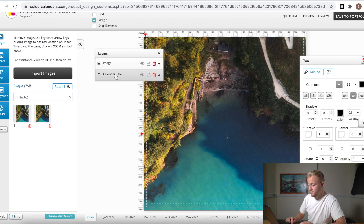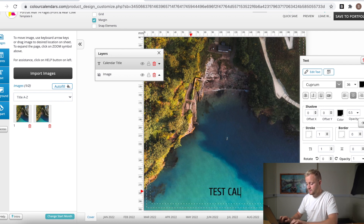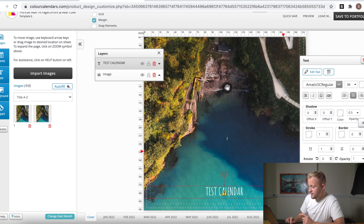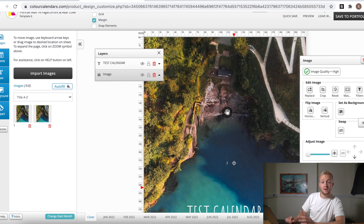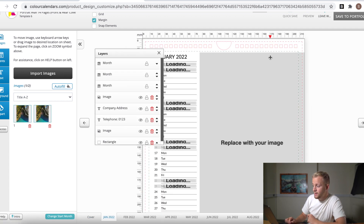Now find the calendar title text - it's behind the image. Click 'Move Up' to bring the text in front, then name it something like 'Test Calendar.' You can change everything about the text: just highlight it, change the font to something you like, change the color to white, and bring the text size a little bit larger. Once you're happy with your front page, go ahead and click 'January.'